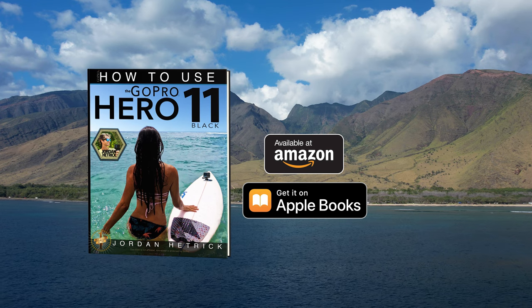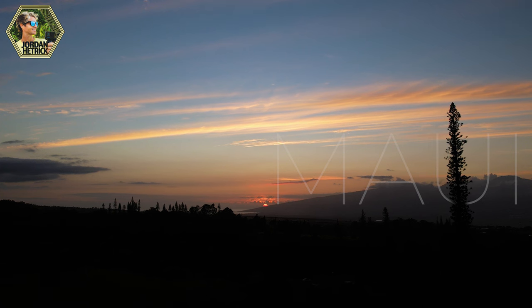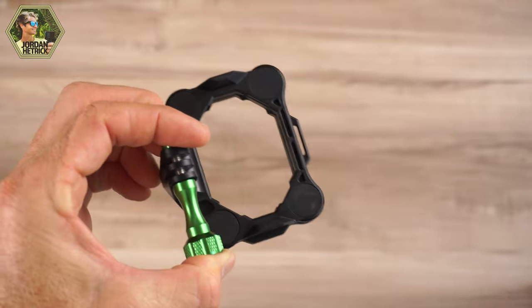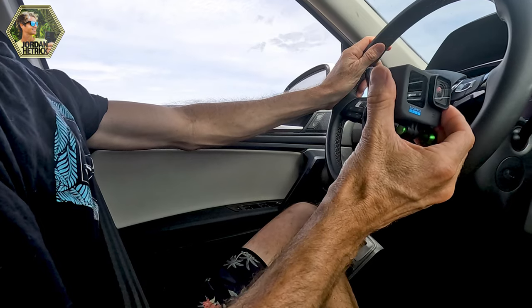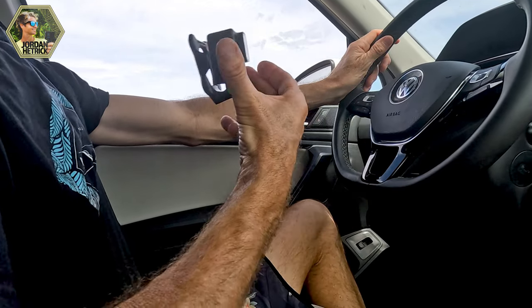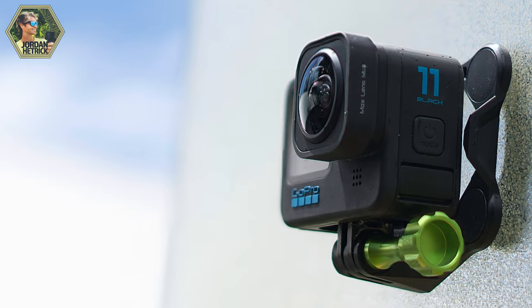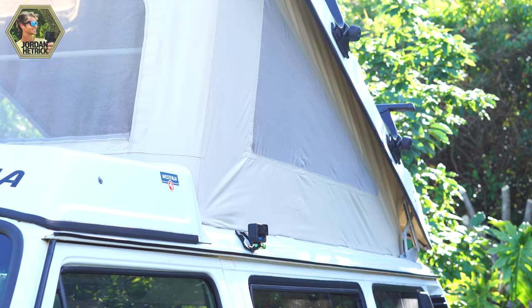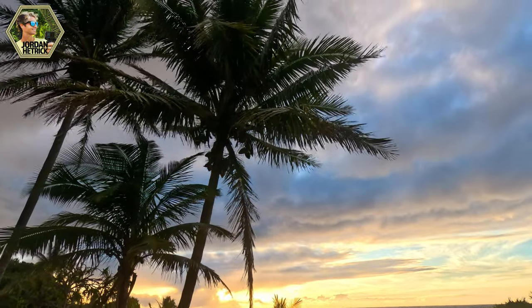Hey everybody, Jordan Hetrick here. For those of you who are new to my channel, I'm the best-selling author of books about how to use GoPro cameras. In this video I want to take you out and about in Maui to show you one of my favorite accessories to use with your GoPro camera. I'm going to show you five different techniques you can use to mount your GoPro using a snap mount, and at the end I'll share a few more tips. So let's check it out.